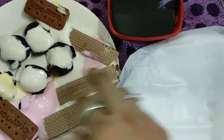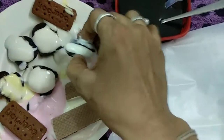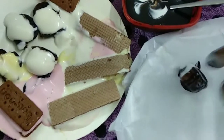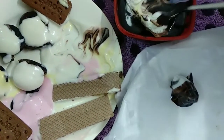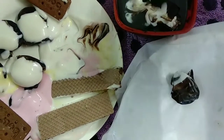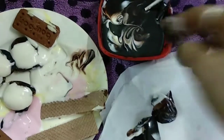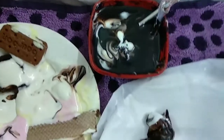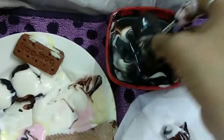Now I'm going to dip all of these in the chocolate. And now this biscuit — the rest are all done the same way.